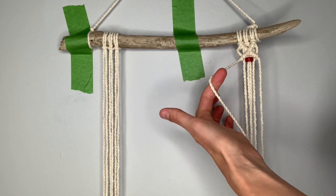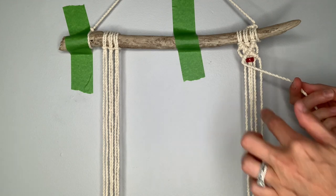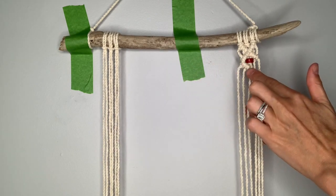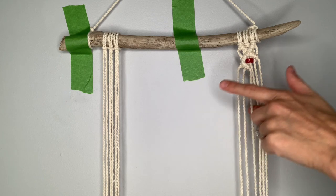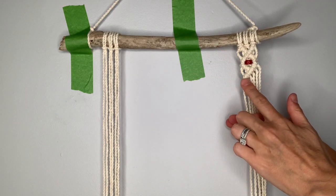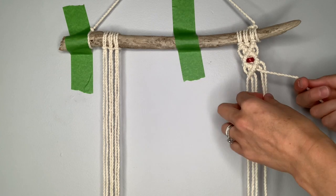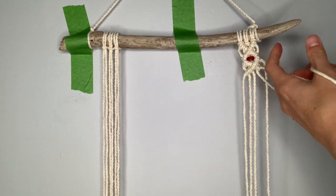Just like we did at the top, take the leftmost string across at a diagonal as your filler string and make diagonal clove hitch knots until we reach the center. Once we reach the center on the left, form the right hand side and continue all the way across just like we did up here at the top. Once you come all the way across, find the third string over from the right as your filler string and take the other two strings to the right to form diagonal clove hitch knots.